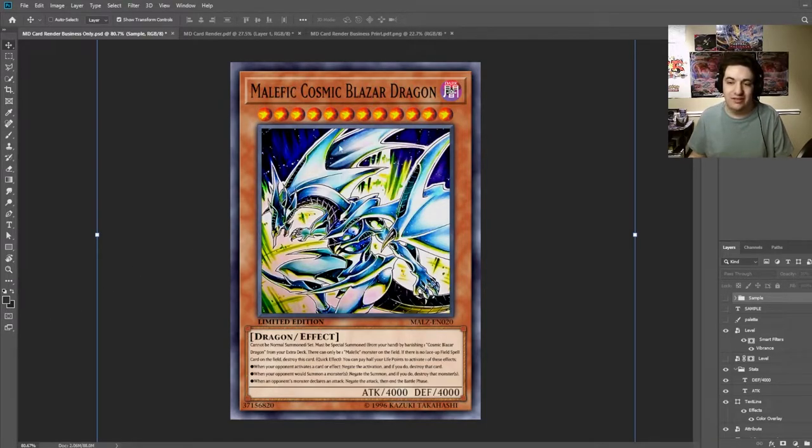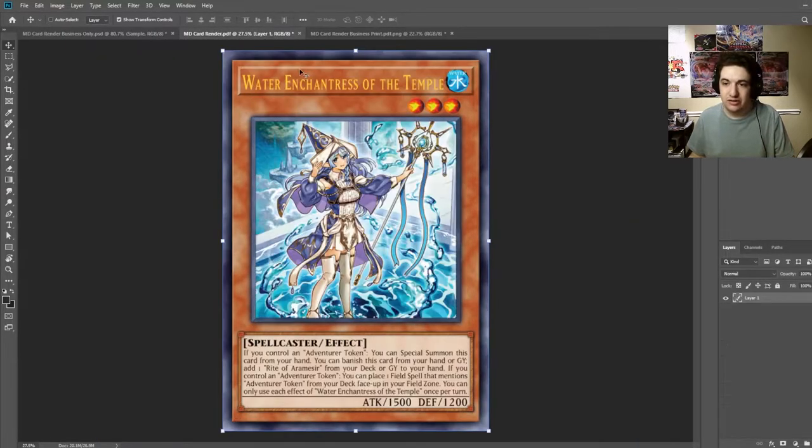I have a custom one here. Originally I was going to do this as a commission, but I also made Water Enchantress a couple months ago and it looks almost exactly the same as the regular physical card in the Yu-Gi-Oh trading card game. I took an actual scan of the Water Enchantress of the Temple card and overlaid it just to get the text as close as possible.